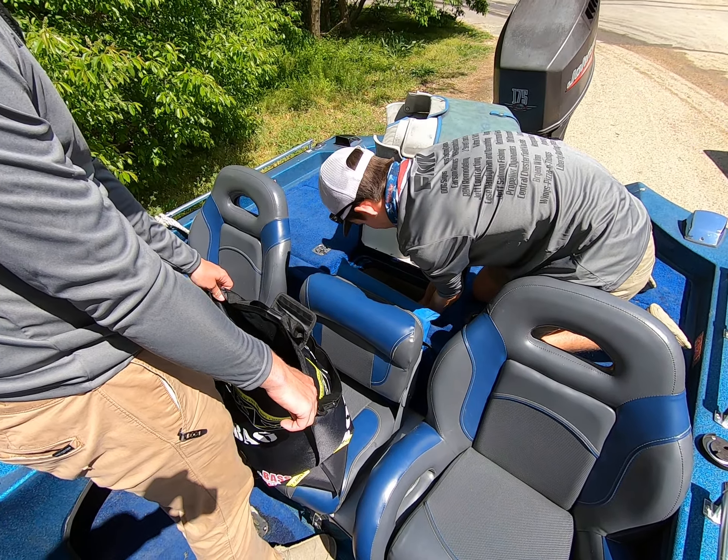Take the clip off. Take the clip out and leave it on the dot. There you go. That way you can do it again.